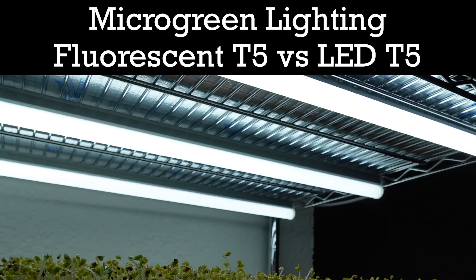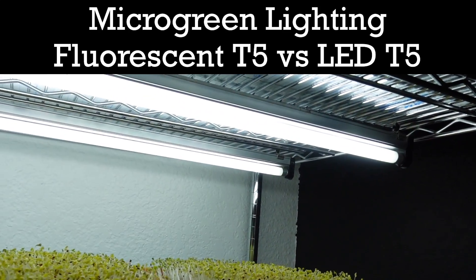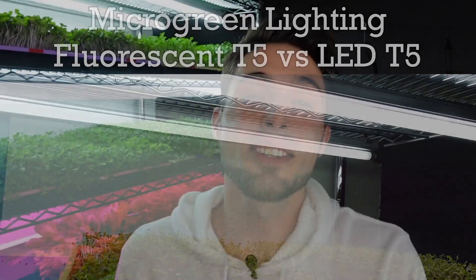Today we're going to find out if these fluorescent grow lights can give us better growth than these LED garage lights for growing some microgreens. What we're going to be doing today is taking a look at the results of an experiment I started 11 days ago. I wanted to see how LED lights would compare in their growth to fluorescent grow lights.